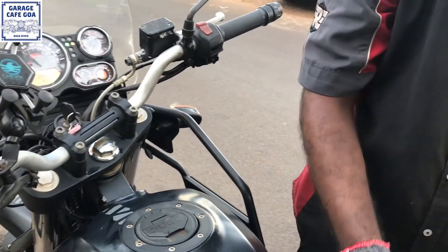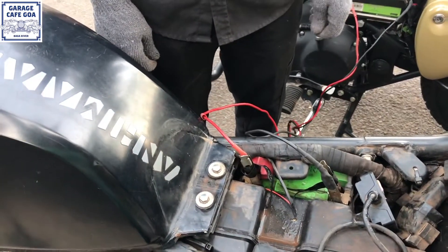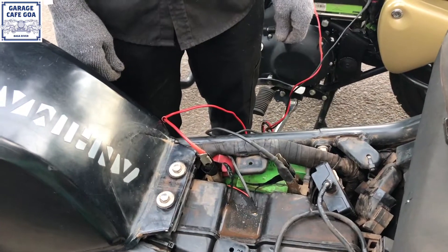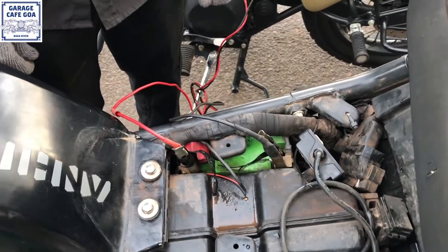You can see my motorcycle has been started. After starting the motorcycle, in 10 to 15 seconds you can remove the clips immediately, otherwise it will heat up.